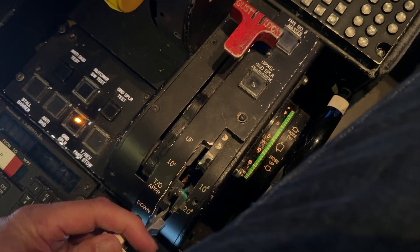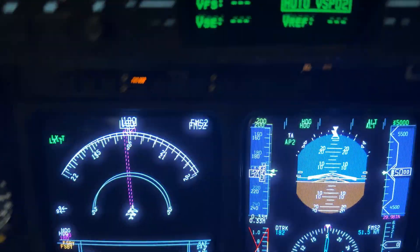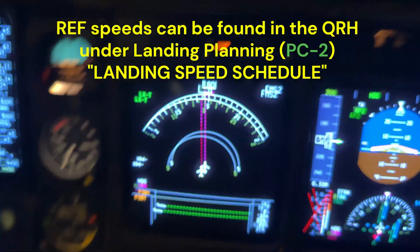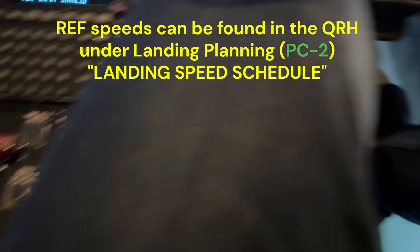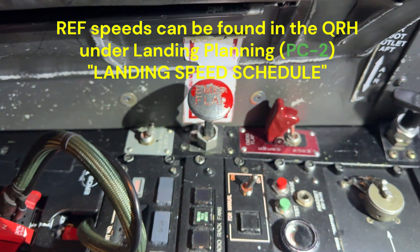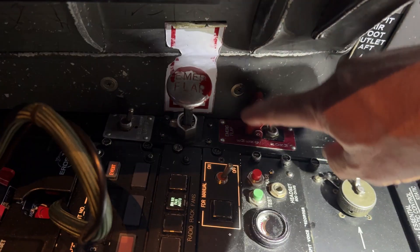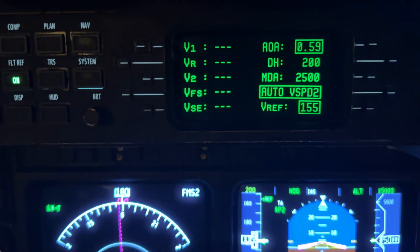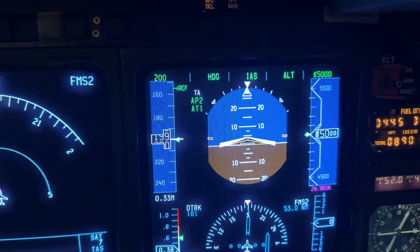We'll put the flap handle back. Notice the ref disappears completely, regardless of where that handle is, when you put the emergency flaps to emergency. If we turn it off, the ref comes back. We can arm our autothrottles, and the autothrottles will come back as well.